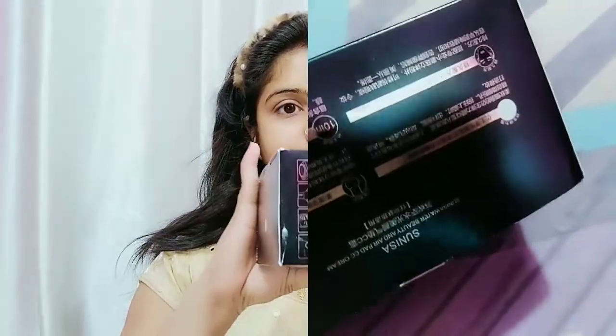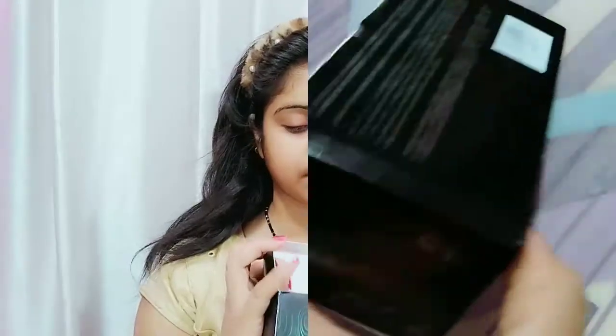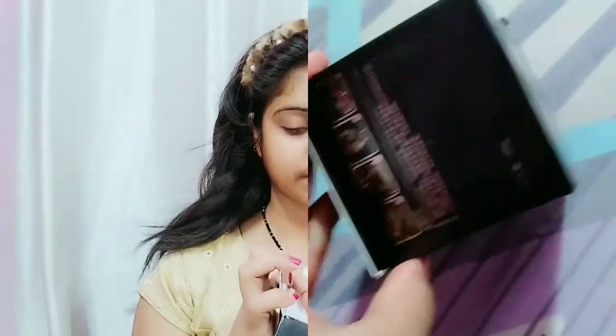In this video, you can see the outer packaging and you can see green spots which are very attractive. Whatever is written on it you may not understand — just know it is the Sunisa Beauty CC Cream.